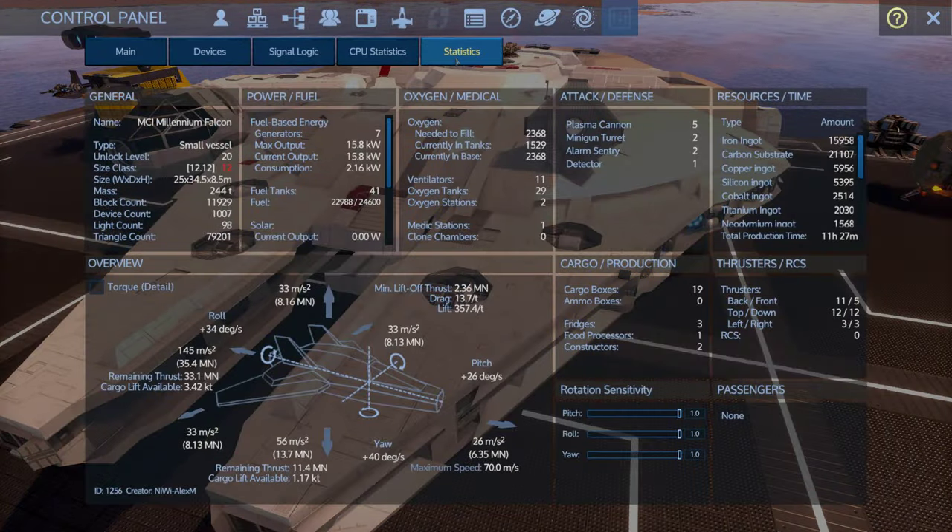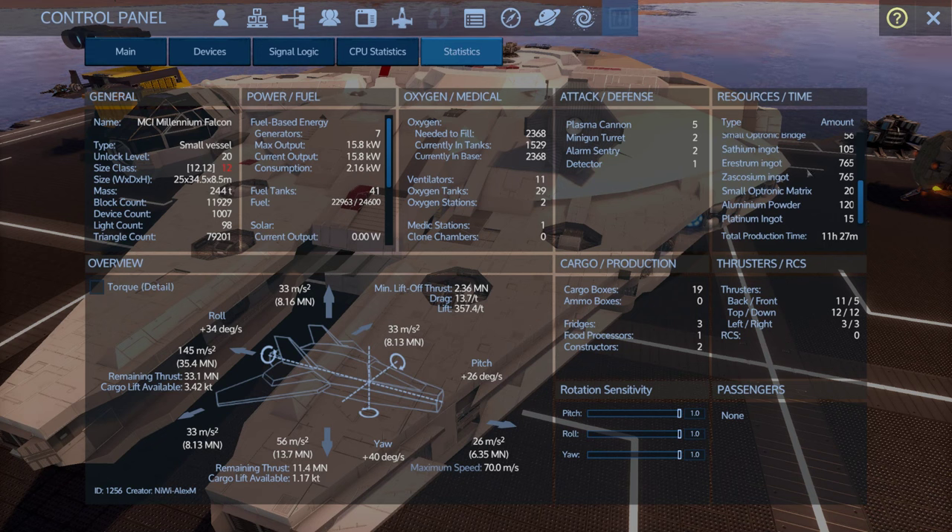Looking at the numbers: unlock level 20, size class 12. 145 forward — wow, this thing is pretty quick actually for a size class 12 SV, which takes quite a bit of power. It has a huge amount of forward thrust but also quite a bit of strafing, lift, and down thrust — quite maneuverable actually. 41 fuel tanks, 29 oxygen tanks. Five plasma cannons, two minigun turrets, two alarm sentries, and a detector. 11 hour 27 minute build time — uses a little estrium and zascosium, some aluminum.